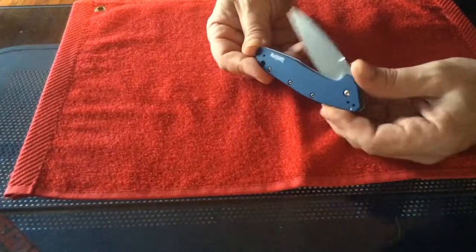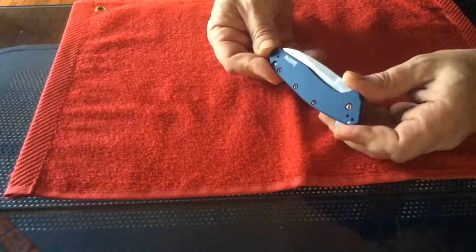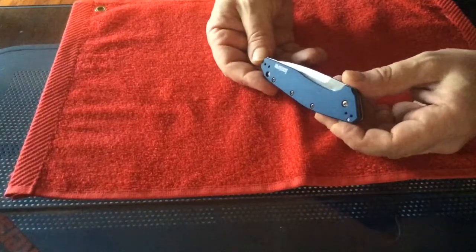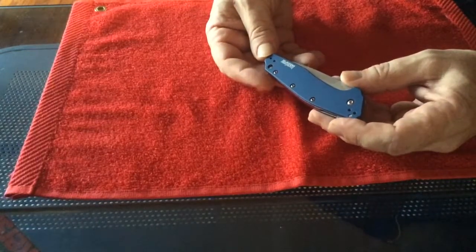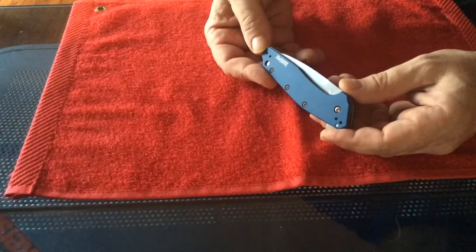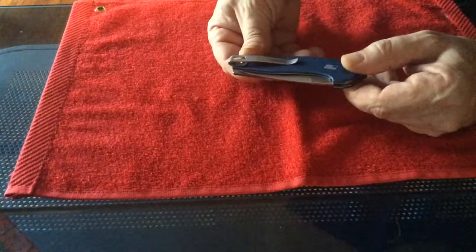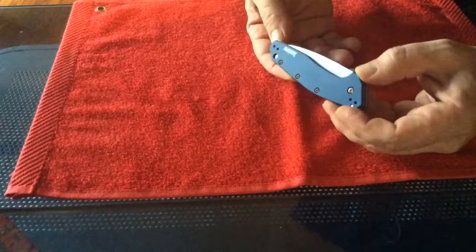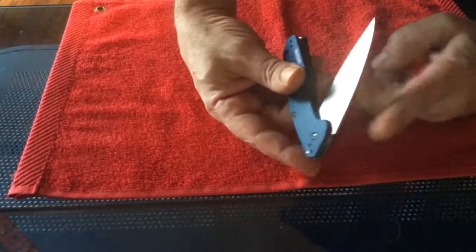So I could return it to House of Blades. Actually, I called up Kershaw and they said they would just send out a new spring for me, which is better than Benchmade — because with Benchmade the Omega spring breaks and I have to send it back to them, which takes like six weeks turnaround, maybe even longer. Kershaw said they'll send me out a spring, but for a brand new $90 knife flipped open not even 30 times, the thing is broken.